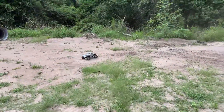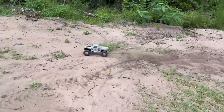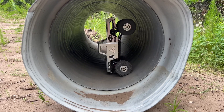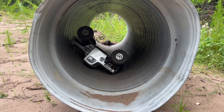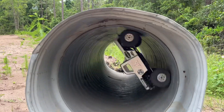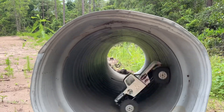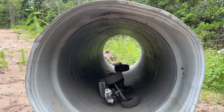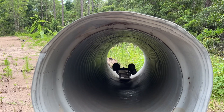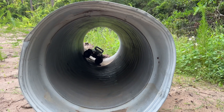Can you do a loop-to-loop in the pipe, Mjolnir? Can you get it? I don't think you can. Let's go try. Oh! Oh! Let's try and get out of here. At least I'm at the end. Can I do it with crab steer? Do I have enough to go around like this?